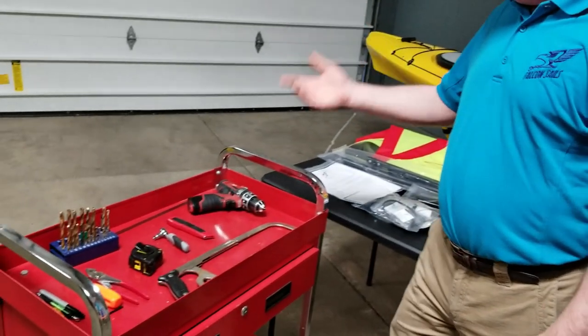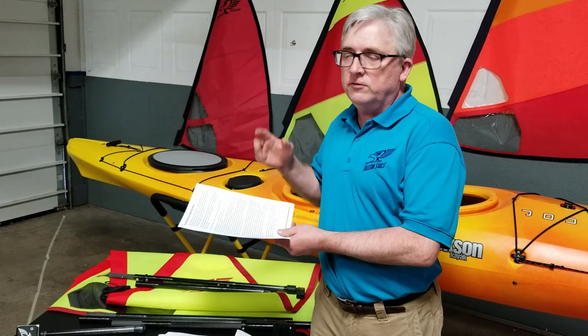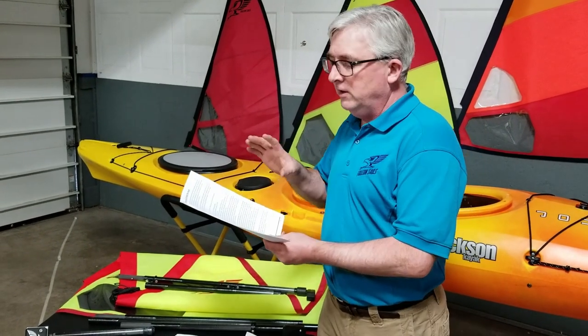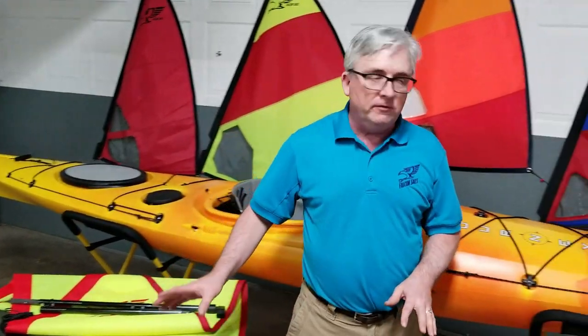I'm going to show you the very basic tools that you need. The next step is to decide where you're going to put the mast. You want it to be out of the way when you're paddling, both when it's up and when it's down. What I like to do is take a look at the instructions. Over the years, we've helped people rig over 2,000 kayaks and we've seen pretty much everything, and we talk about it in here. If you read these instructions — just a couple of pages — it talks about the things you want to consider and gives you some recommendations.